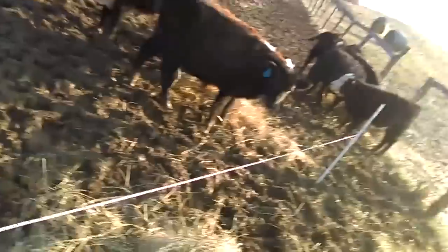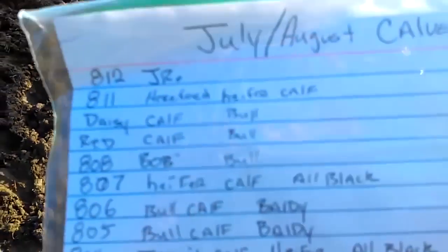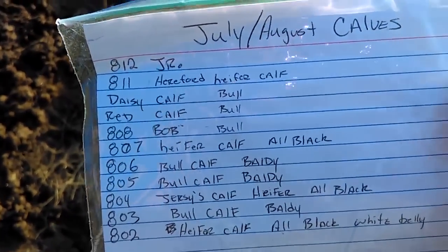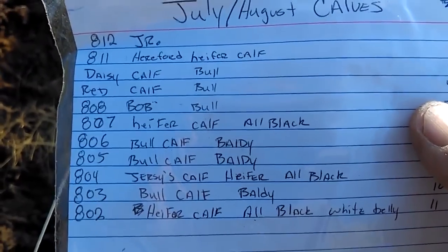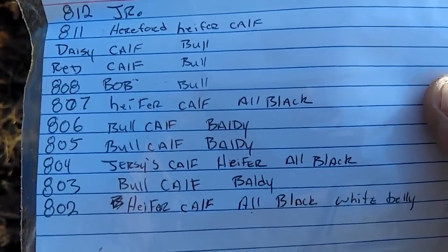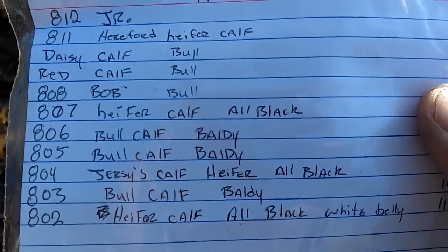Now we're going to step on in here and take a quick look at these guys. We've got a few heifer calves and a few bull calves. Here's a quick list I made this morning — just little notes I use to pick out each calf. Junior there — he's always a day late, a dollar short; I've always called him Junior. He's the Amish Hereford calf. And I've got a couple of my own calves in here: Daisy and Red's bull calves. Looks like four heifer calves and the rest are bull calves.